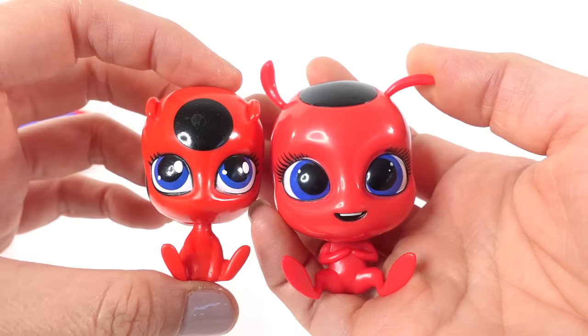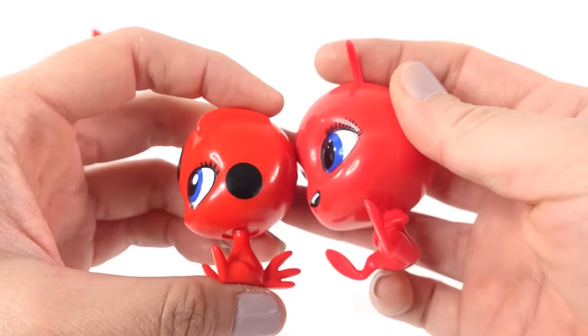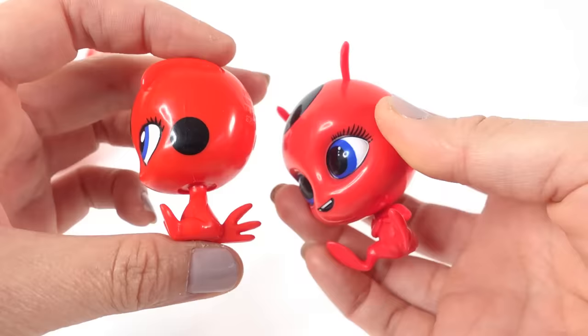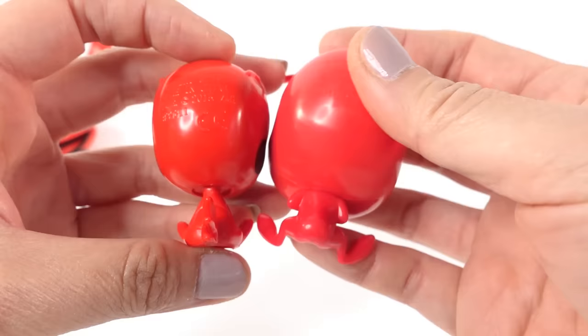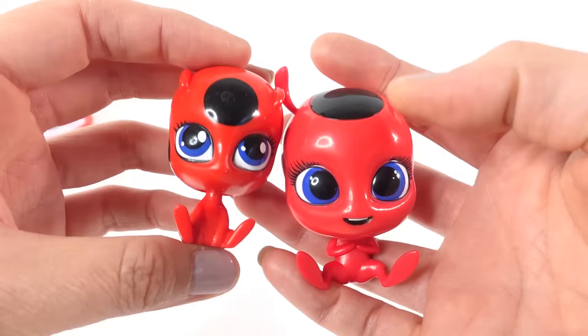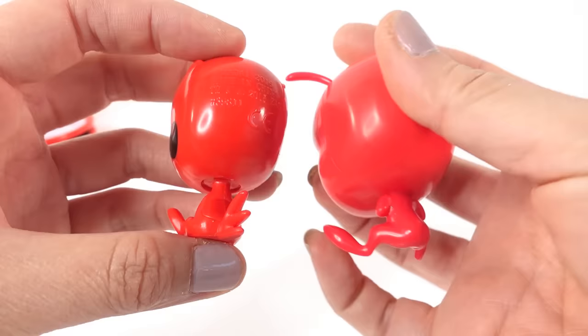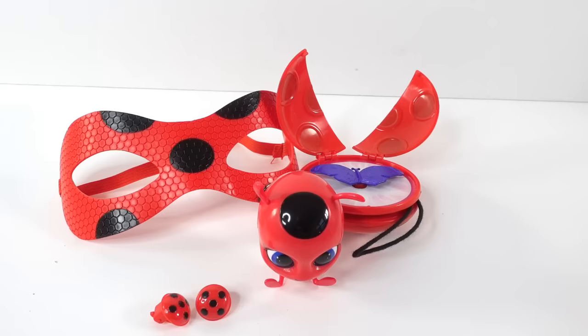This Tikki looks better than the previous one. The previous Tikki from the other play set doesn't look as cute — I think this new one looks more like the one in the show, whereas the other one is a little more serious looking. However, this Tikki is missing some spots — she has two spots on the sides of her head but she's supposed to have a tail too, and the new one doesn't have a tail. She may also be missing a spot on her body.